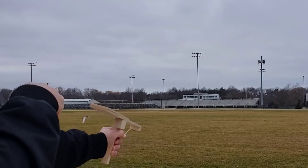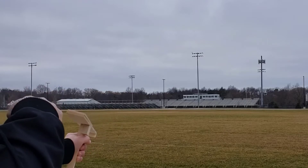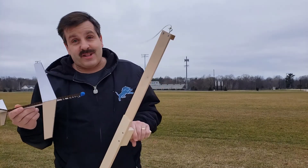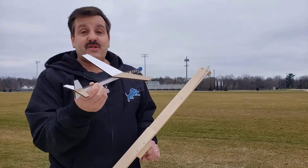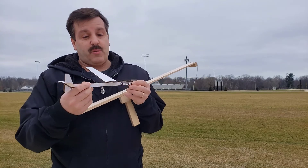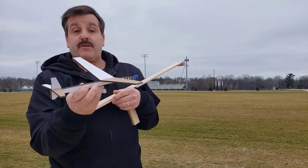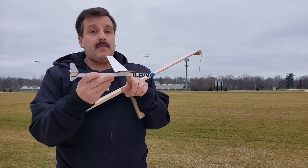Unfortunately I suffered a catastrophic rubber band failure, but I will work on getting some more flights. At least you've seen it fly once — you know it's capable. We really need to adjust the weight to get the right lift and flight characteristics that we want.